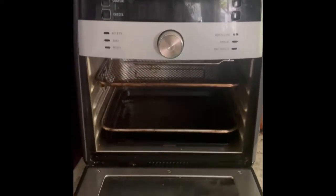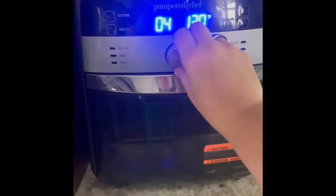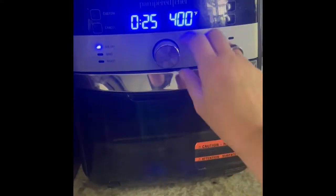Ours is well used — I don't think a day goes by that we don't use the air fryer. I like that you can put it on a timer so you're not burning your french fries or whatever. You can walk away. It's pretty easy — just turn this dial to get to air fry and press the button.